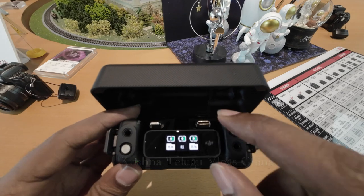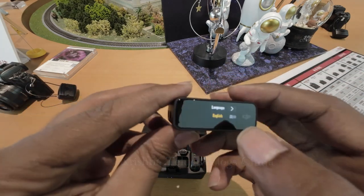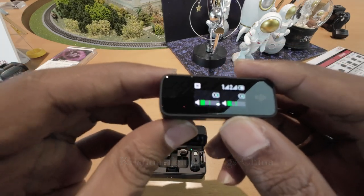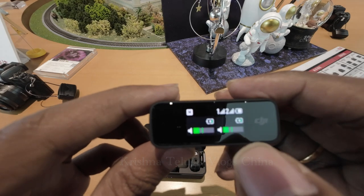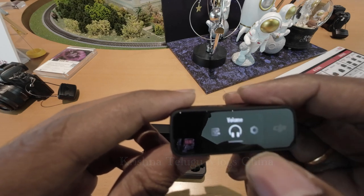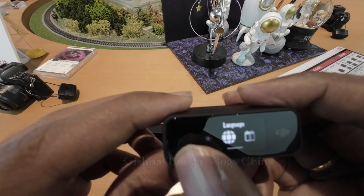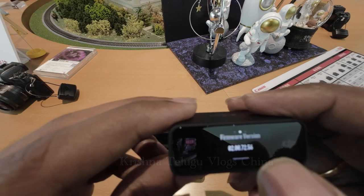There is a touch screen on the transmitter. The touch screen has a language setting. You can manage dual channel recording, mono record, receiving gain, volume, settings, vibration, link device, transmitter gain, brightness, and reset version. There are a lot of options on this touch screen.